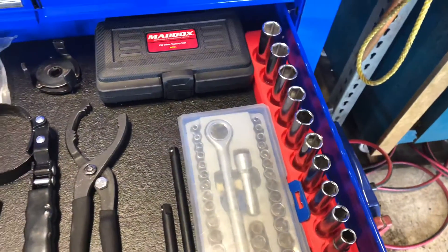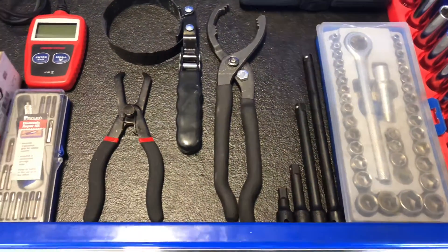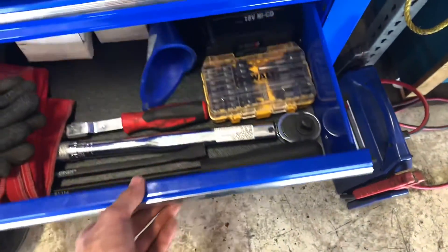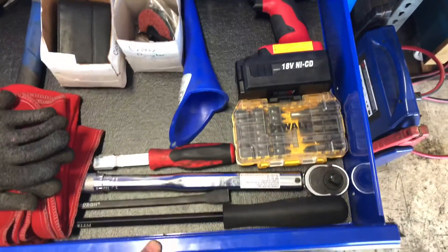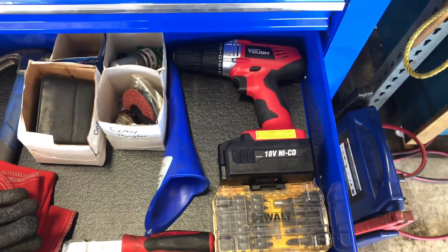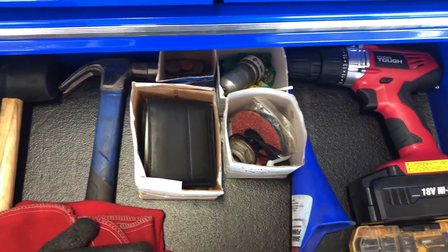I've got a socket filter set, a claw clip remover, OBD2, swivel socket, star points, an electronic repair kit, and zip ties. In the last bottom drawer I've got a torque wrench, pry bar, valve stem remover, drill, random stuff, a hammer, a mallet, and gloves.